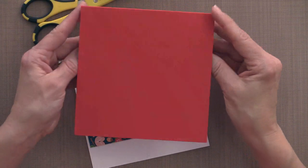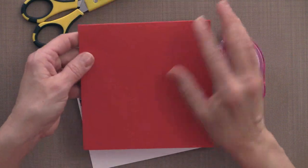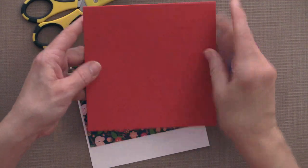This particular card is a large card — it's 5½ by 5½ inches square. My mom likes bigger cards; she thinks the bigger the card, the more meaningful it is. If you are going to mail this, you can send it in a small padded envelope or any envelope from your local office supply store that fits this size.